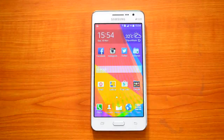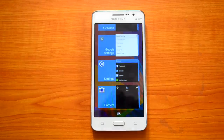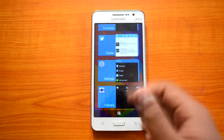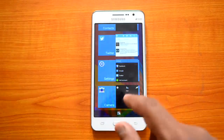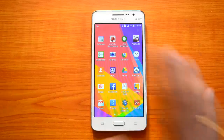Now let's see the multitasking aspect. If you press the multitasking button, you can see the list of running apps. You can swipe a particular app to close it. There is also a small icon to close all running apps in one go — pressing it will close all background running apps, so you don't have to swipe each one individually. That's one good thing about the multitasking window.